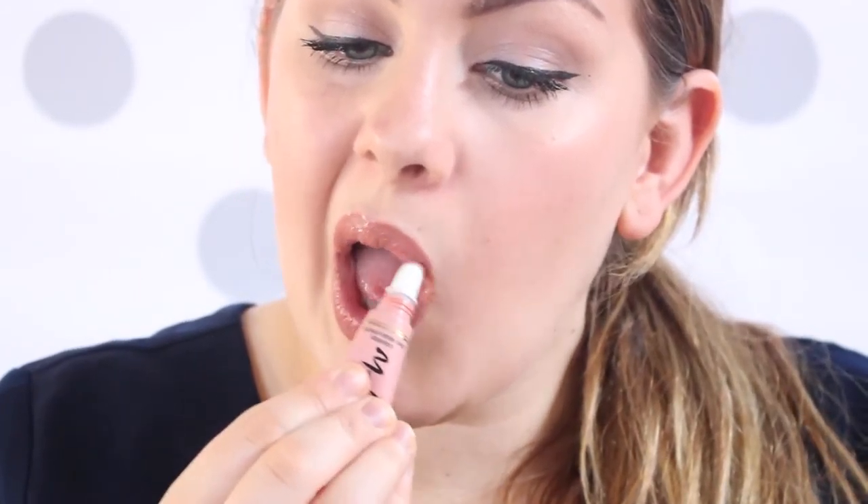To give a little bit more dimension, we are going to fill in the corners of our lips with this darker lip pencil, and this is just going to make the middle of your lip pop even more. Next we're going to use this really nice liquid lipstick from Too Faced and put that all over the lip. This is going to blend all of those harsh lines but leave the dimension that we're looking for.